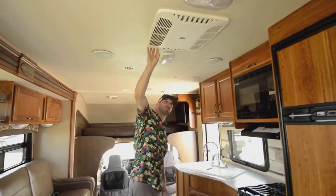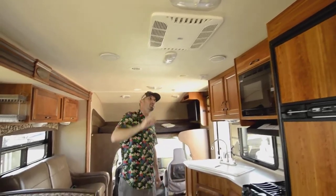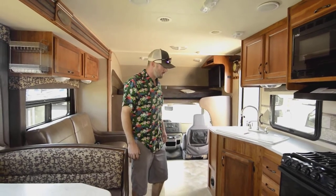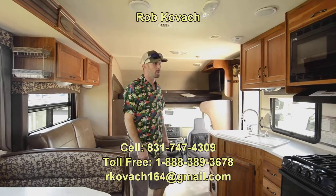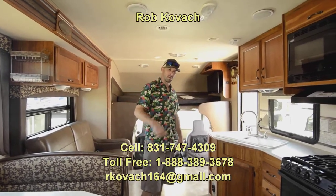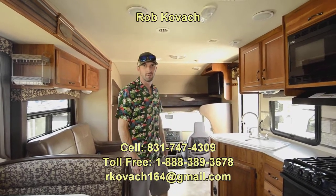We have a 13,500 BTU AC unit that is ducted throughout the ceiling — on a rig this size, plenty to keep you cool. Thank you for checking out this video. If I left anything out, please reach out and I'm happy to get you any more info. Let me know if you need pictures of the basement. I'm Robby here at RV Sales of Oregon — have a nice day.